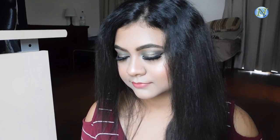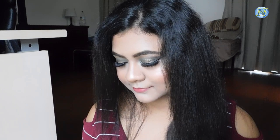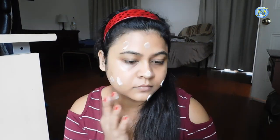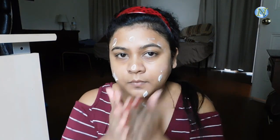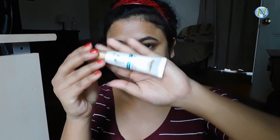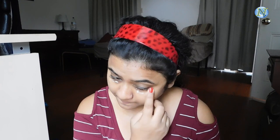This is perfect for any party, so without further ado let's jump into the video. I'm going to moisturize my face with this St. Ives moisturizer and apply it on my face and on my neck. I'm going to moisturize my under eyes because they are really dry today, using this Himalaya under eye cream and I'm just patting it under my eyes — I'm not dragging it at all.